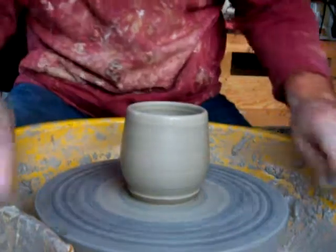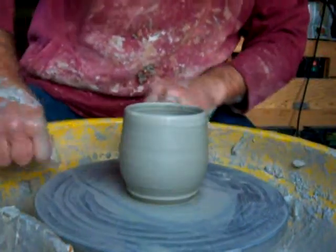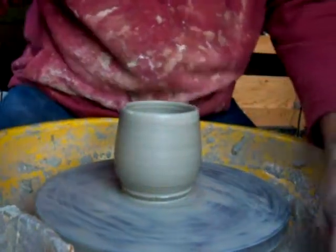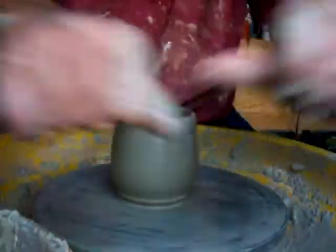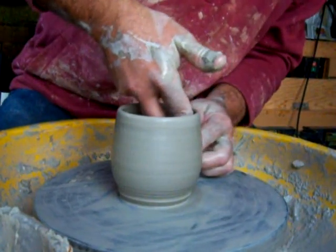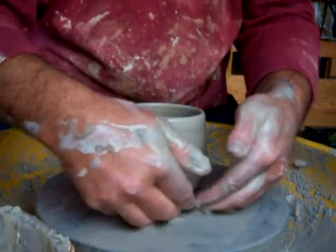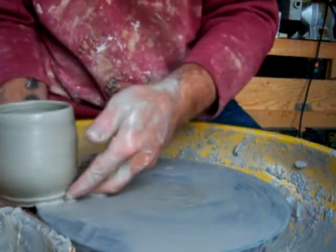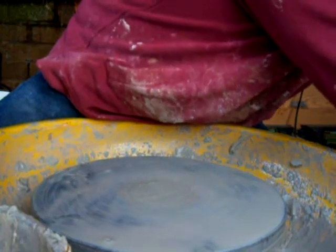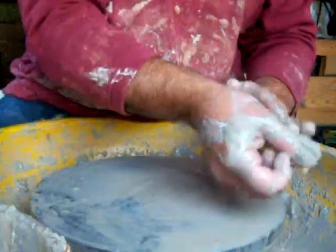I'm going to turn a foot on these. That's it for a minute — knock up some more clay and I'll show you some more.